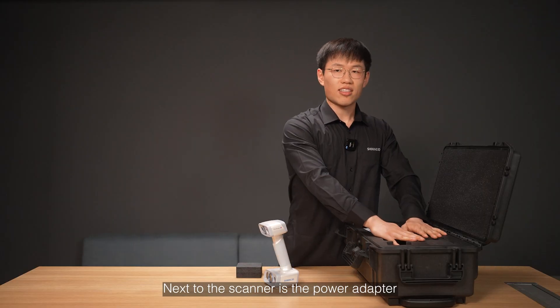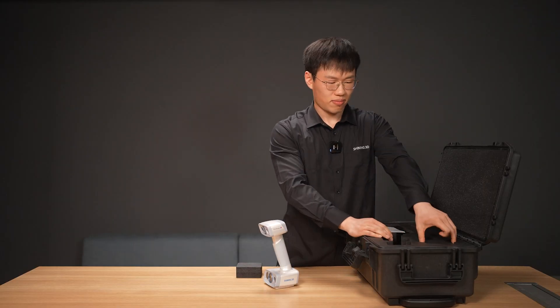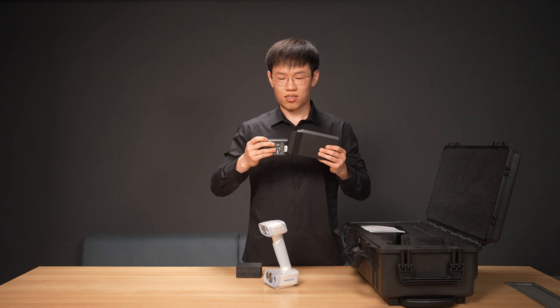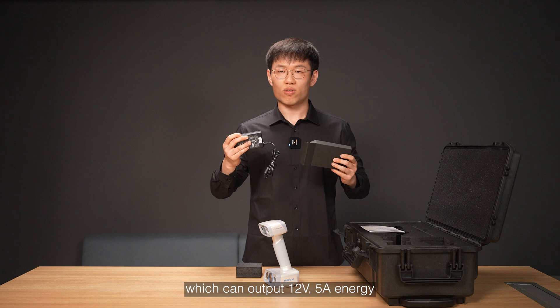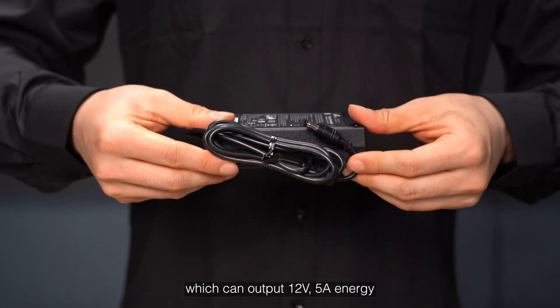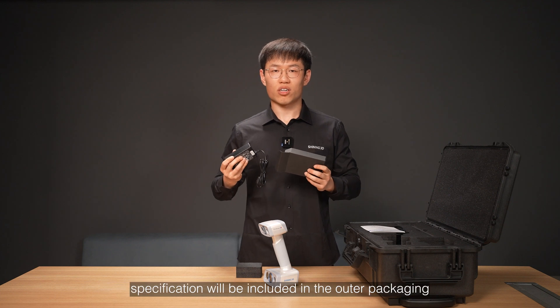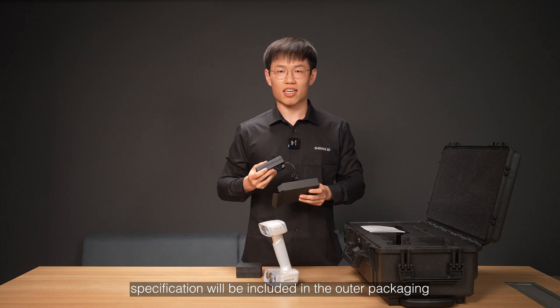Next to the scanner is the power adapter, packed in a black paper box, which can output 12 volts, 5 amperes. The power plug corresponding to your country specification will be included in the outer packing.